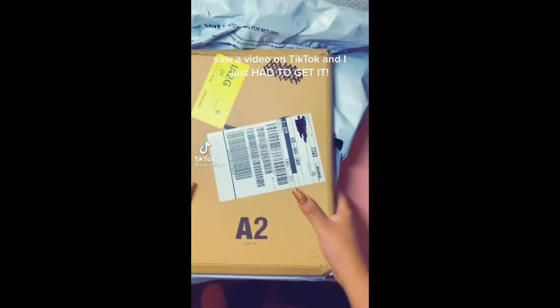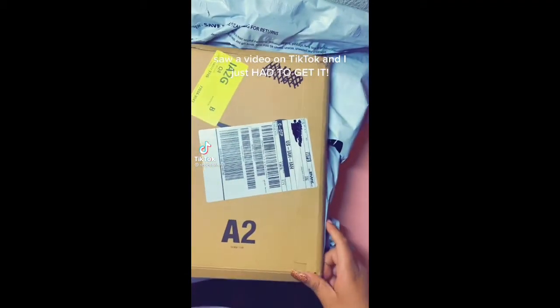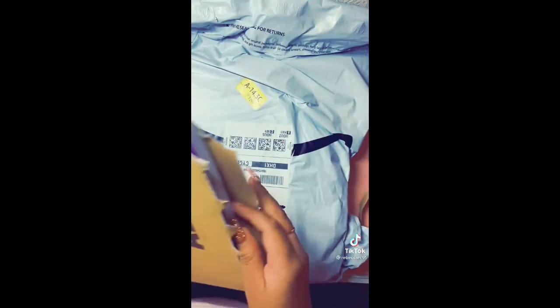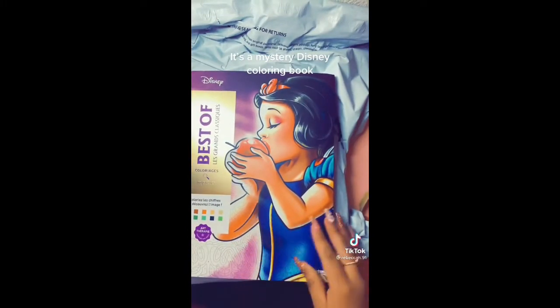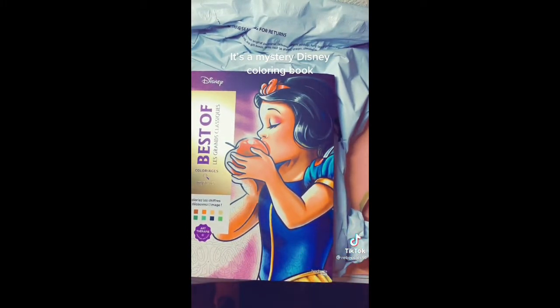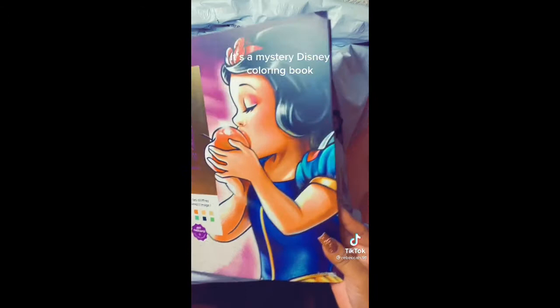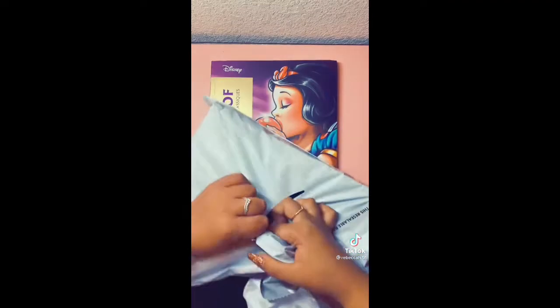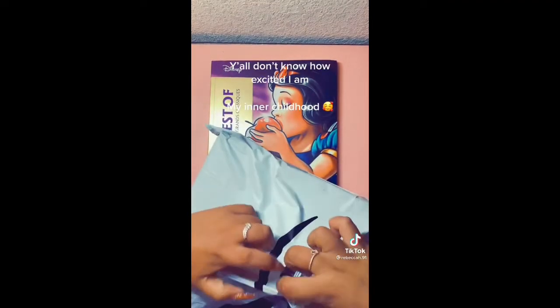Saw a video on TikTok and I just had to get it. It's a mystery Disney coloring book. Y'all don't know how excited I am — my inner childhood.